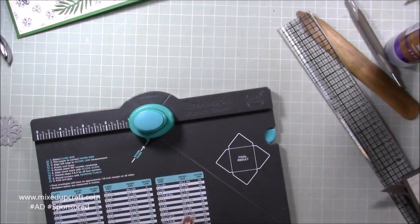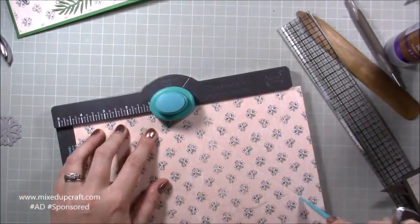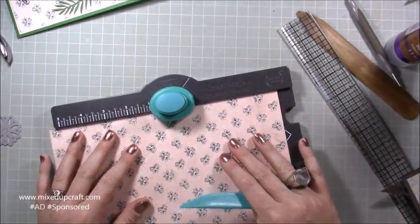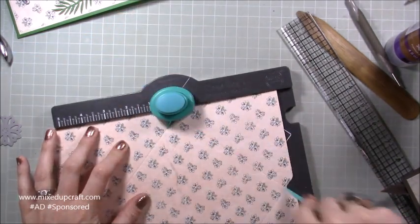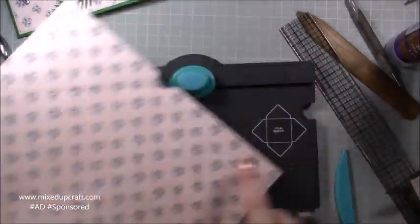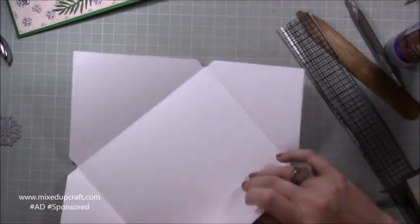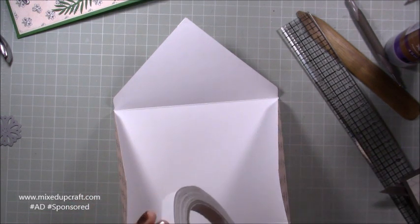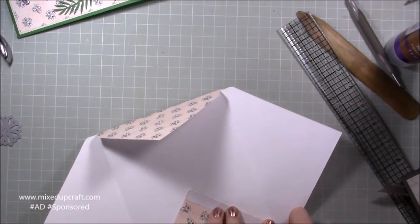Trim the paper to ten and one-eighth square. For an A7, you need to score at four and a half inches — line it up on the punch board, then punch and score. If you haven't used the envelope punch board before, I'll share a tutorial on how to use it — it has lots of uses and is a very handy gadget. You'll end up with a shape that mirrors the card front. Fold in all the flaps, then run double-sided tape along just the two small inside side edges.